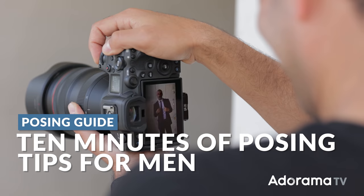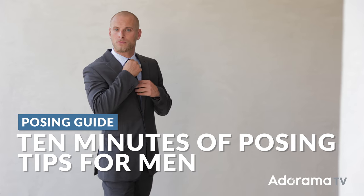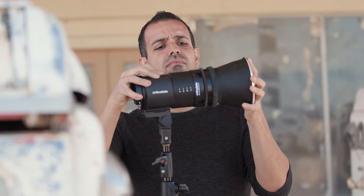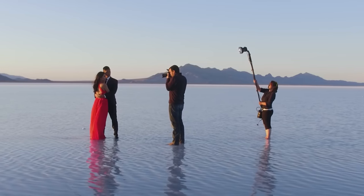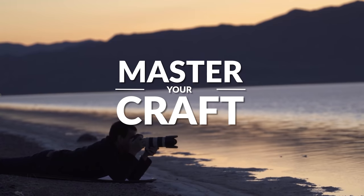This video is 10 minutes of non-stop posing tips for men. So if you're a wedding or portrait photographer, stick around — it's gonna be worth your while. My name is Pai, and I'm one of the founders of Lin and Jirsa Photography and slrlounge.com. We're teaming up with Adorama to bring you a new series of photography tutorials called Master Your Craft, right here on AdoramaTV.